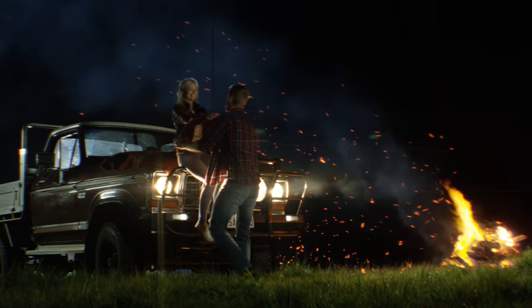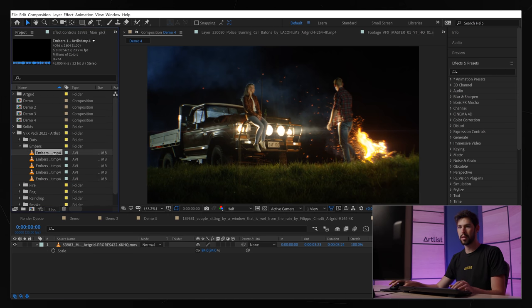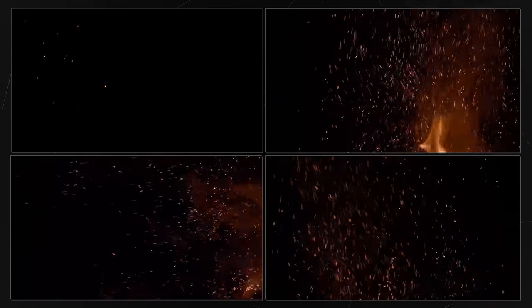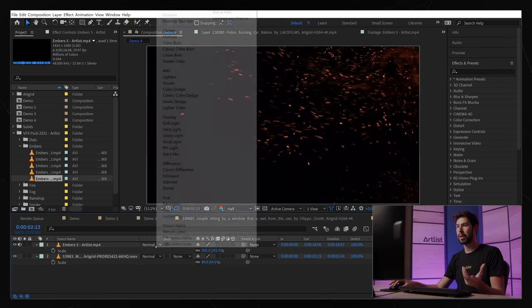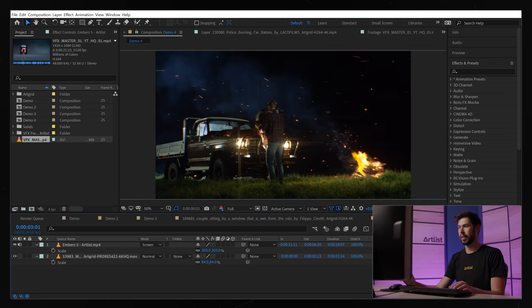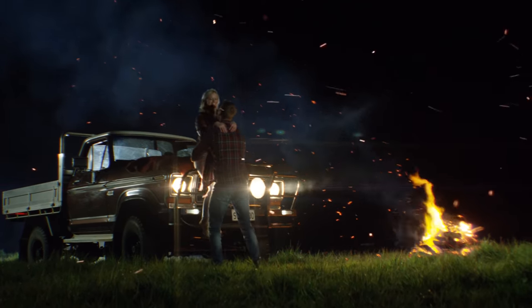We have this footage of a couple by a bonfire — they're kissing. Now I'm going to go and search for embers. Let's go into the VFX pack folders, go into embers number five, drag it in, scale it up, go into the blending mode and select Screen. Let's play the final result. As easy as that — just drag and drop, change the blending mode, and there you have it: a beautiful shot.